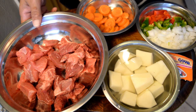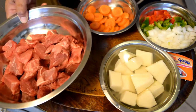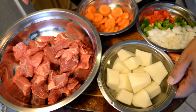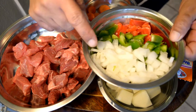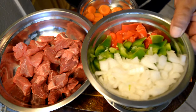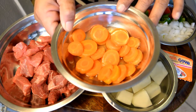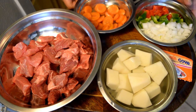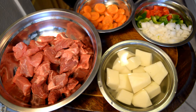We are going to use 1 lb of carne de res for guisada, 1 papa picada — I have it in water with sal so that it doesn't turn black — I have a pimiento verde, and I have zanahoria. These zanahorias are very expensive; I wanted my guisada to bring zanahorias, but when I went to buy them they were too expensive — 3 zanahorias were $2.89 a pound.